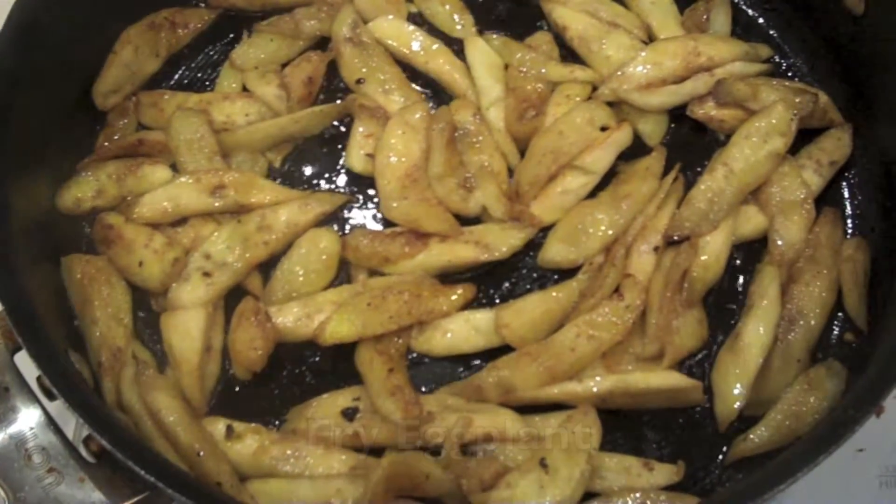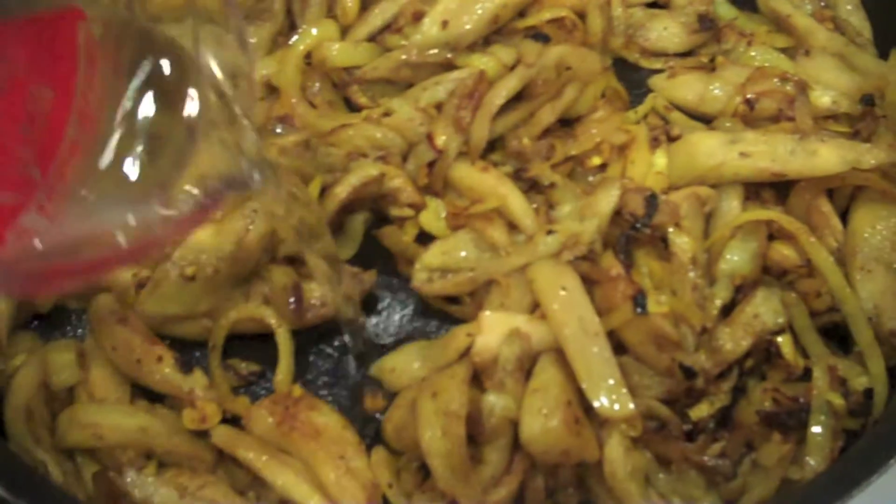Now it's time to cook the eggplant. First, we're going to brown the eggplant. Then, we're going to add some water and steam it so it's nice and tender.